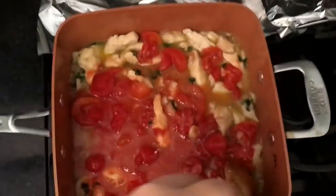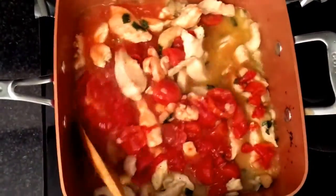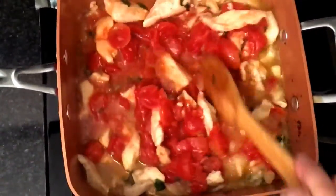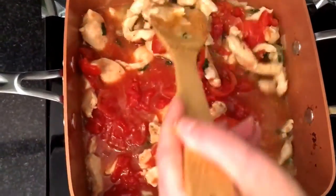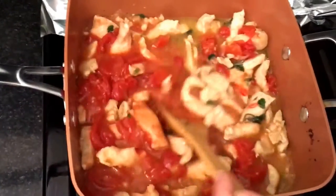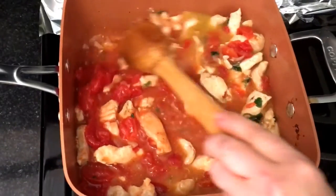It's not sautéing at all — it should be browned. Our regular pots would have had this over-burnt by now. We've been doing this for over 20 minutes and it definitely should have browned.